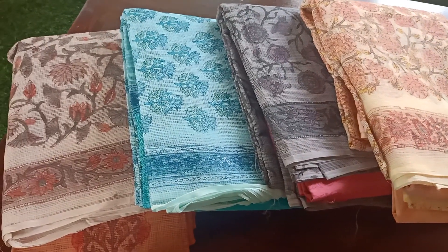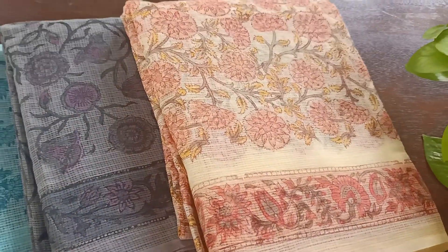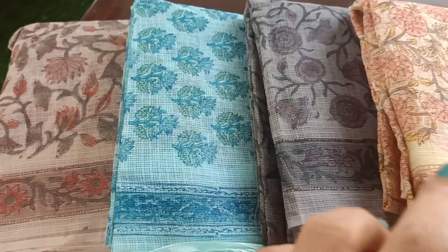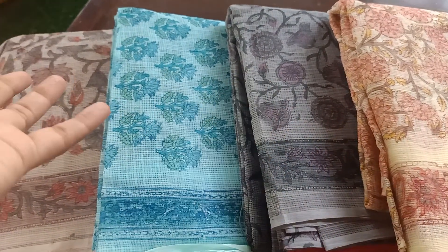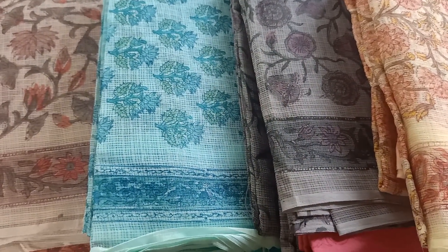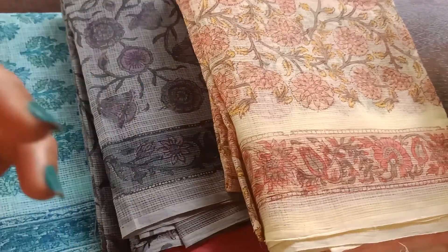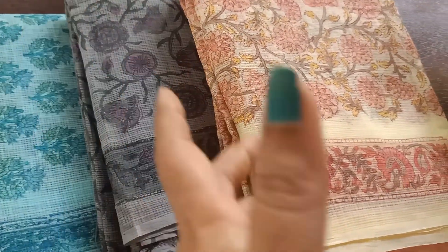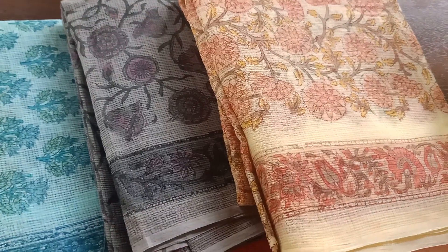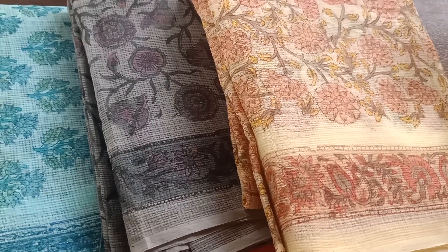Hey everyone, good morning. I hope you all had a great day yesterday. Today I have some Kota Doria suit set collections for you guys. I had a few of you asking me for the same, so I have brought in very limited collections in Kota Doria. As you can see I've got four different combinations which I felt are very beautiful for your summer wardrobe, lovely in shade and also in the prints. I'll take you through one by one quickly.